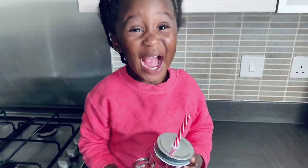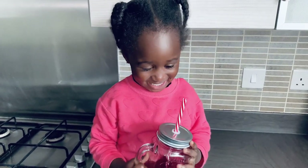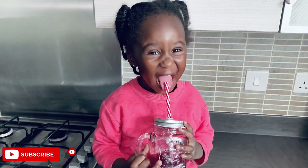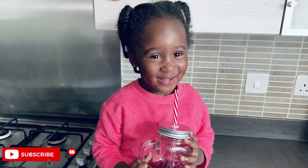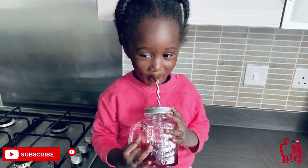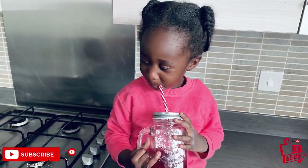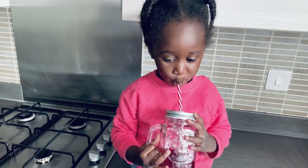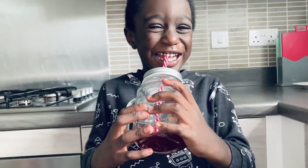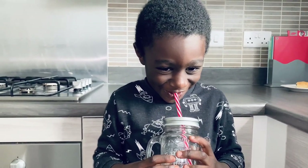Hi everyone, welcome back to Beck's Flavor. Thank you for coming back, and if this is your first time on my channel, I'd like to give you a very warm welcome — please go ahead and subscribe so you become part of the Best Flavor family. Today we are making sobo, or zobo drink, also called sorrel or sour drink, using hibiscus flowers. This drink is obviously enjoyable and any member of your family can enjoy it — cold, hot, with sugar, or without.